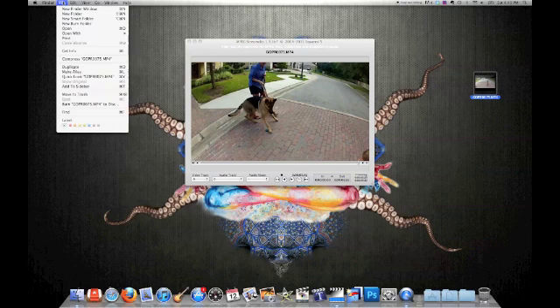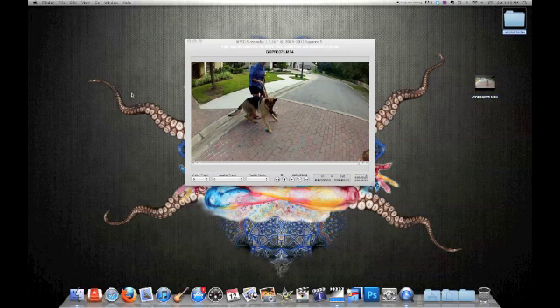Alright, go to your Finder and put a new folder on your desktop. I'm going to call this one Slow Mo.